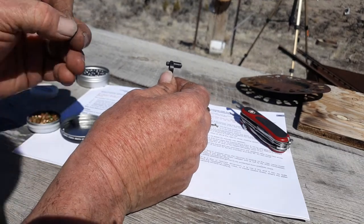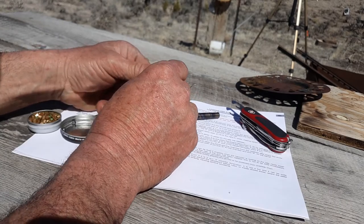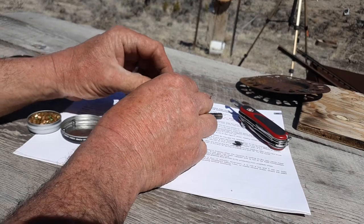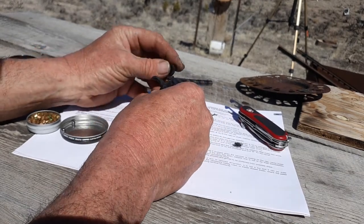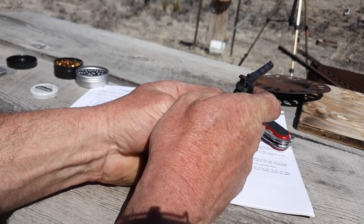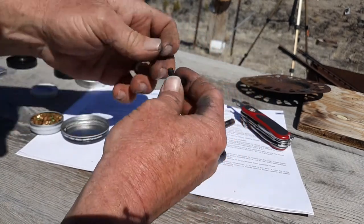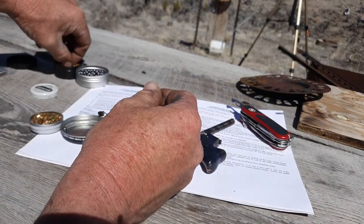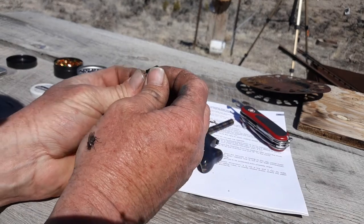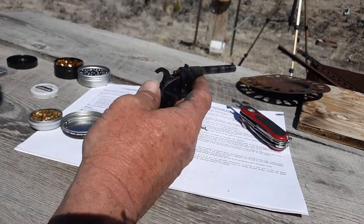Now I've fitted a bullet. I'm going to put the RWS cap on. I'm going to seat it firmly — I notice that seems to help with the reliability. If I push that on firmly it seems to work a little better. And now we're ready to fire. With the Remington number 11s I was able to get a chronograph reading of about 200 feet per second. I expect these RWS 1075 caps to get a little bit more than that, if I can get a reading.